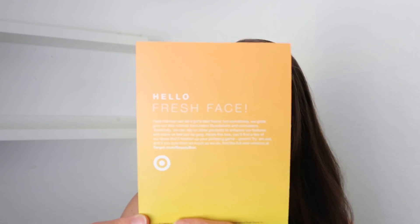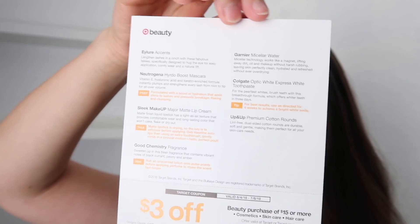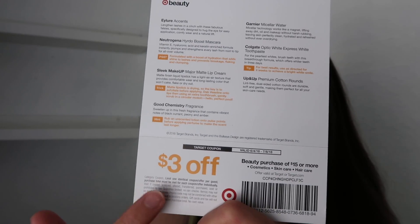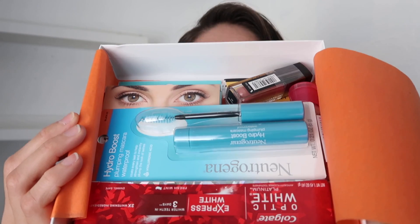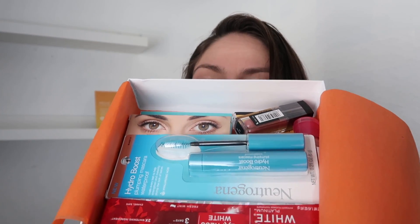On the back it shows you all the products that are inside the box, and it also gives you three dollars off any makeup product that you purchase. It's the color orange — oh wow, look! Oh my god, this is so amazing, I can already tell I love the products in there.